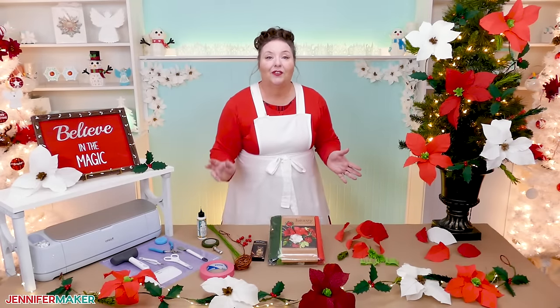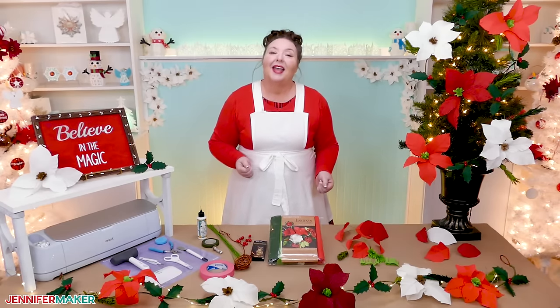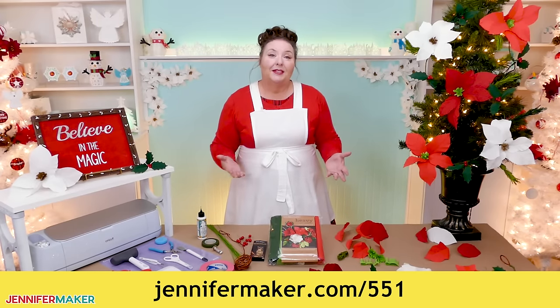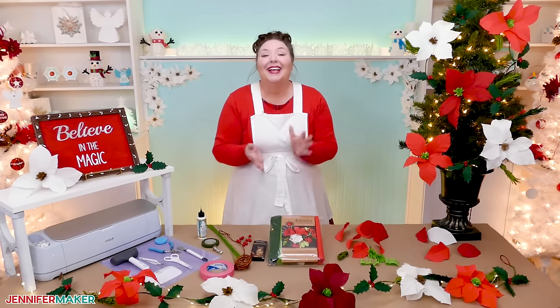And because everyone learns differently, you can follow this video tutorial or the detailed written instructions on my blog post at jennifermaker.com/551. That's also where you'll find the full supply and tool list for this project. It has photos of the steps, tips, plus links to find everything that you need here. So are you ready to get started? Let me show you where to get the files and we will begin.